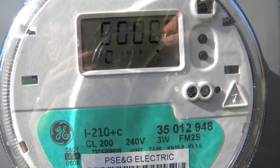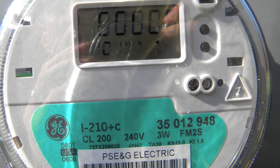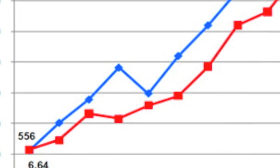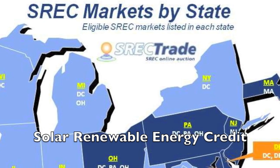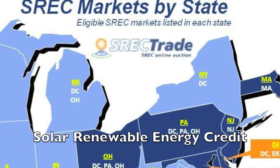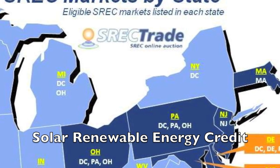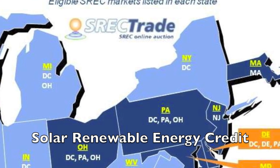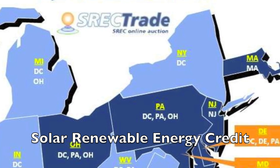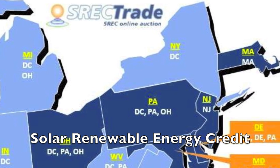Third is free electricity. Any electricity that you produce on site won't cost you anything. And keep in mind, if you're producing your own electricity and rates go up, it won't cost you a penny more. Fourth are SRECs — solar renewable energy credits. This is the most lucrative of all the incentives mentioned. In simplest terms, this is where the utilities are required to buy your green power on the open market, regardless of whether you use the power or not.